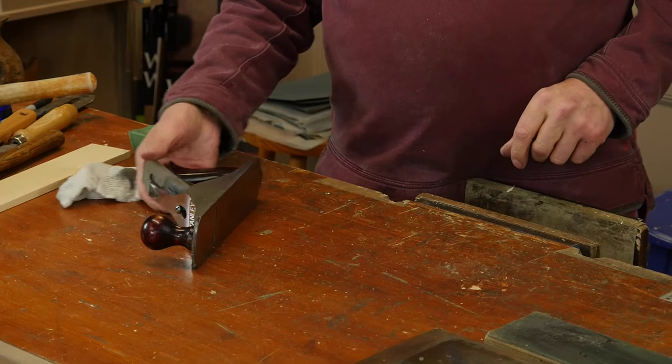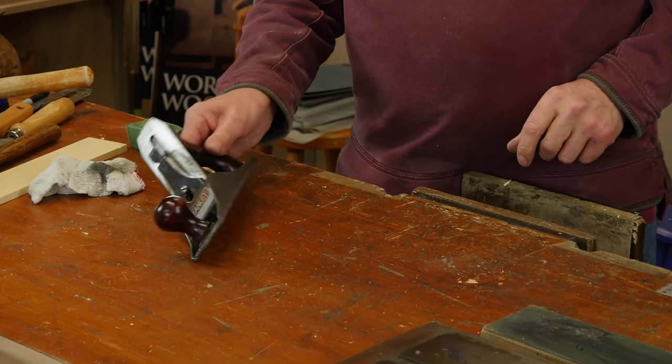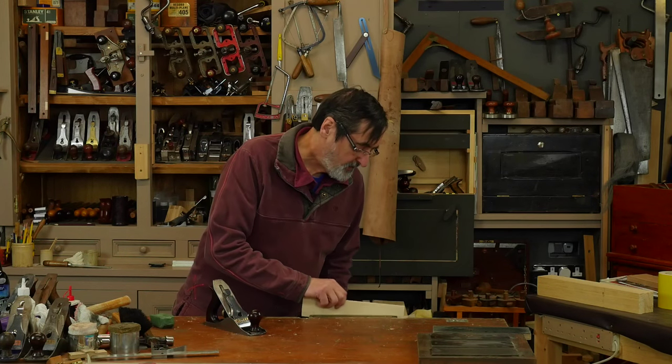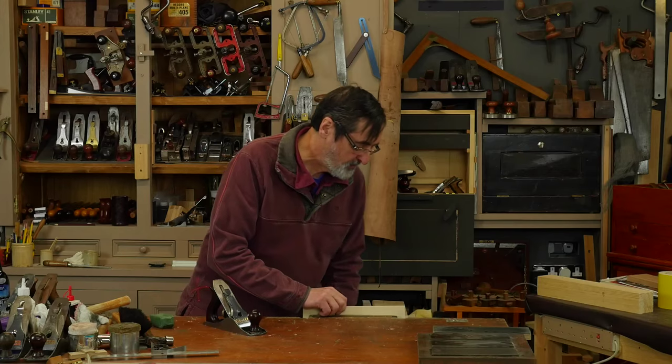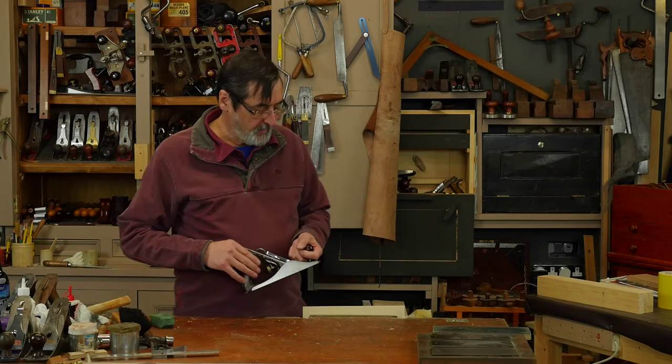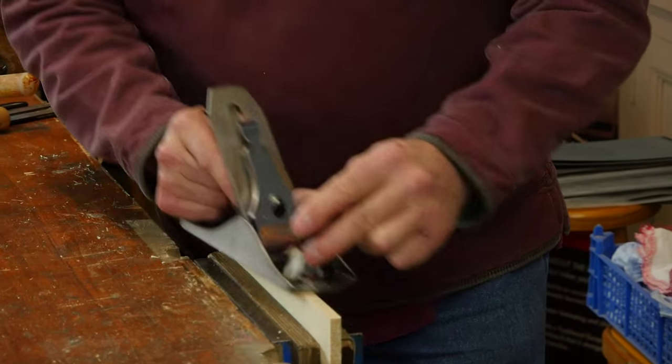Don't lay your plane on the side — it's not good practice, it often readjusts your plane. To set the plane is very simple: you just need a thin piece of wood. Keep this piece of wood around — you'll use it all the time. When you start, the plane may not be set right.